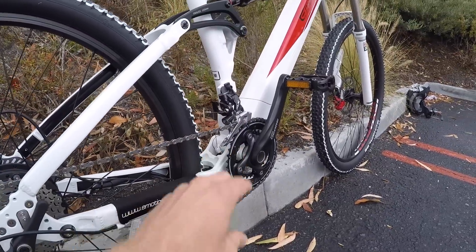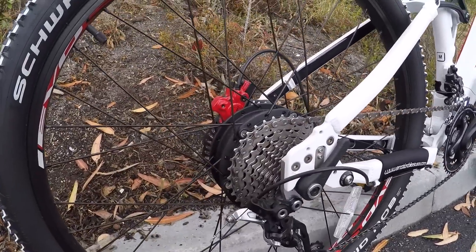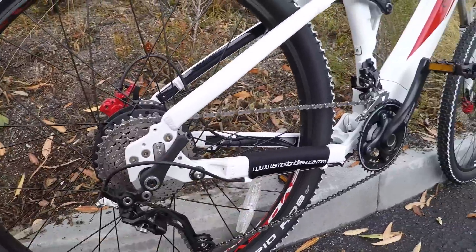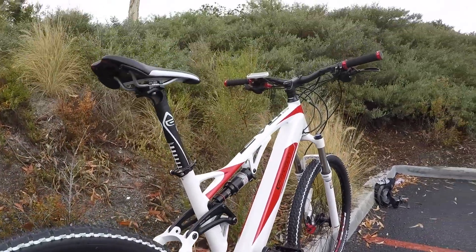SLX derailleur up front, two sprockets: 28 and 40. And then back here, 11 by 36 in that gear cluster — Shimano Deore XT, great stuff. I think that's a great range for climbing and for getting to that 20-ish mph, which is the top assisted speed on this bike.